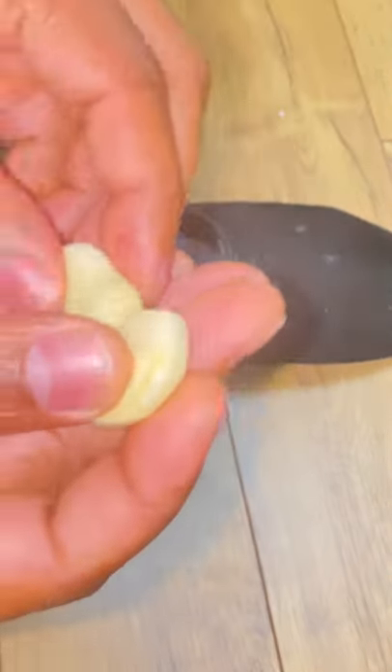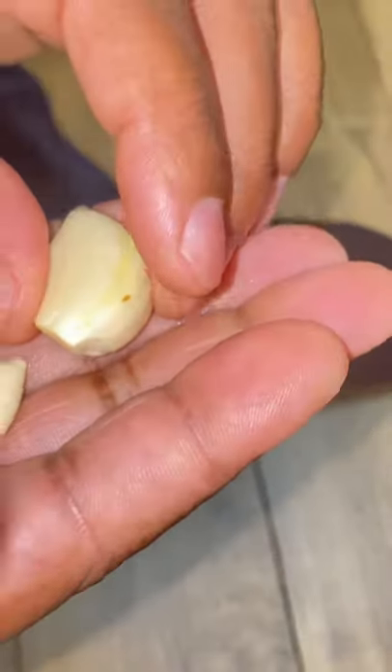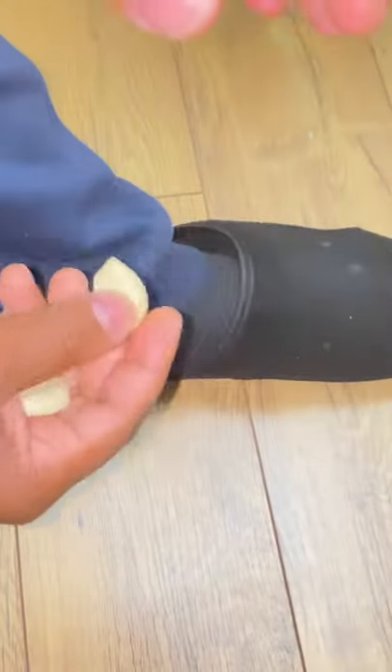Garlic is one of the most powerful things you can put into your socks before you go to bed at night. You put one in the right foot and one in the left foot.